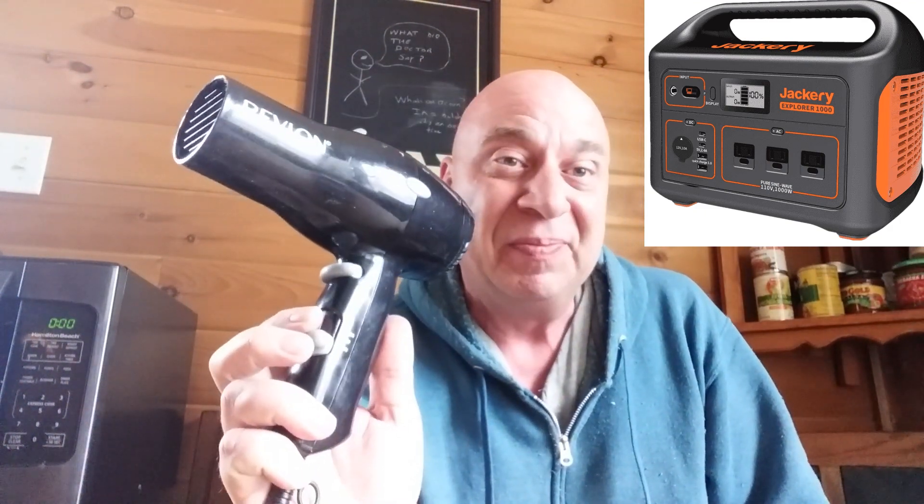The short answer is basically no. The long answer, and the only exception, is if you're going with something like a Jackery 1000, which will cost about that much money. With a Jackery 1000 that can run 1000 watts, yes, you can run a hairdryer on its very low setting, which will take you down to about 700 to 900 watts depending on your particular hairdryer. You will not be able to run it on high, and you will not be able to run it with a smaller Jackery 500 or any of the smaller ones. It's going to have to be a battery pack that can run at least 1000 watts just to run the hairdryer on low.